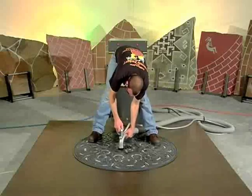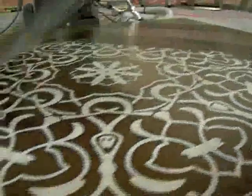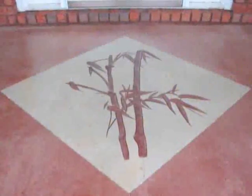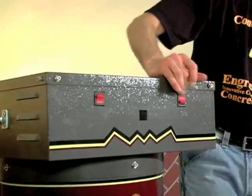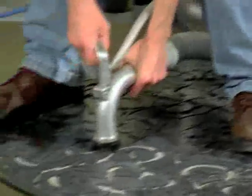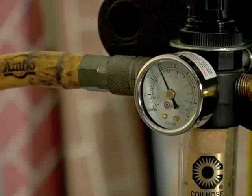Sandroid blasts away top surfaces of sealer, stain, and concrete. The end results are delicate images with exacting detail. With indoor and outdoor projects in mind, Sandroid maintains a nearly dust-free environment during operation. Two powerful motors vacuum up the blasted medium, debris, and dust as you work.